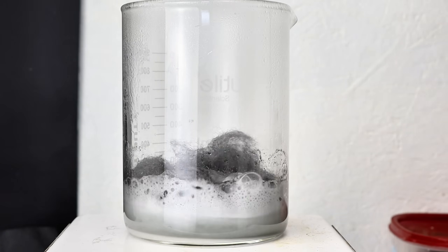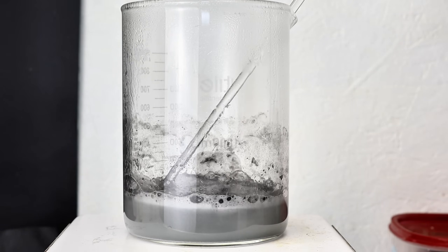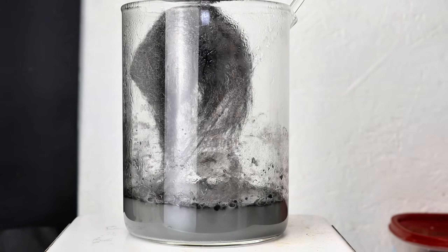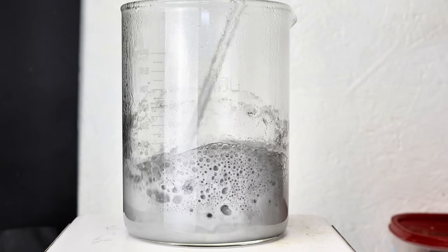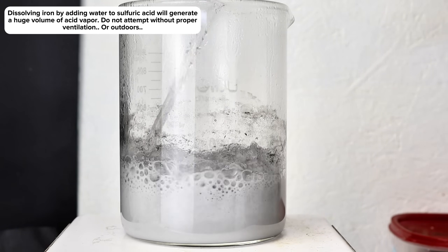With respect to my specific procedure here, I decided to simply add some steel wool to a beaker followed by some concentrated sulfuric acid. I then periodically added very small amounts of water, which resulted in a highly aggressive and exothermic reaction. However, this isn't the only way to go about this reaction, or even the best way, depending on what kind of protective gear you have access to.